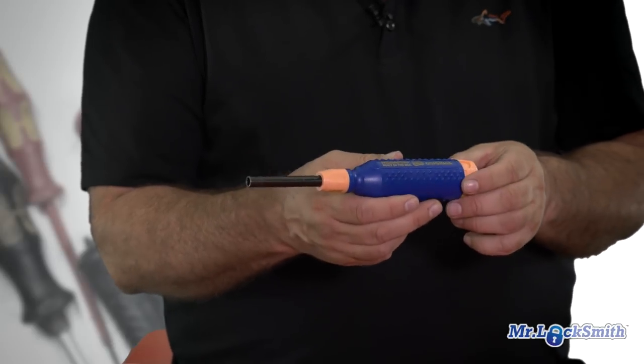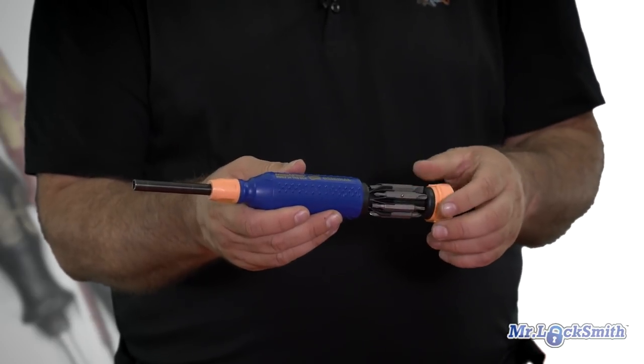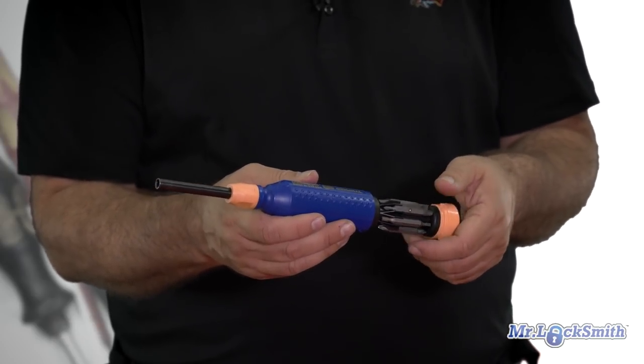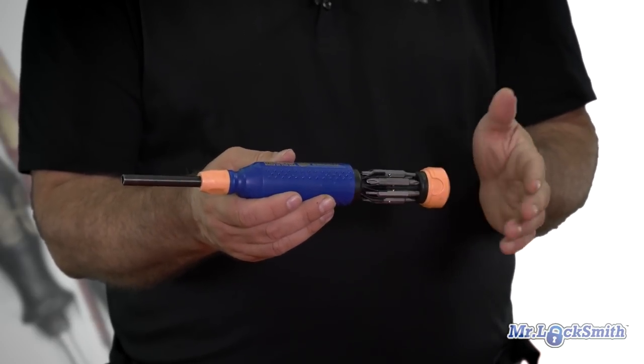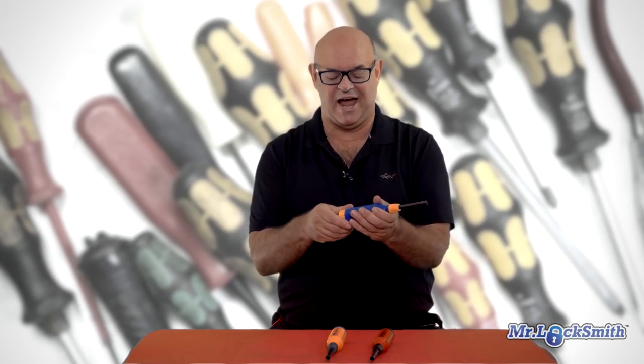I love the Mega Pro set. This is the original, and inside here it has the Flatheads, the Robinsons, the Philips, and some Torx. Absolutely fantastic. It's a go-to tool — it's always there, it's got the tools.